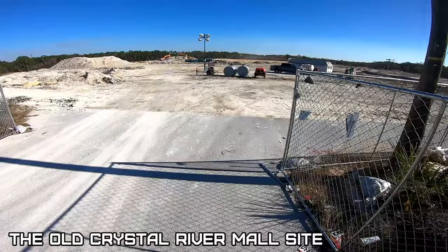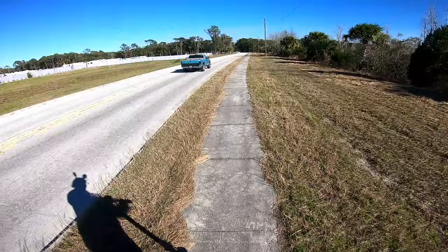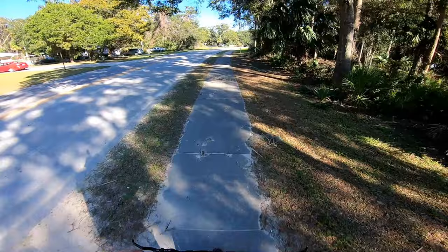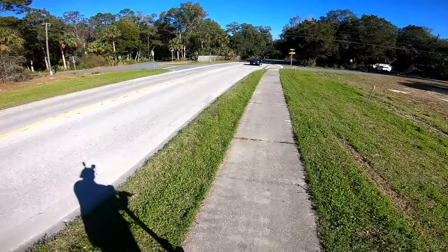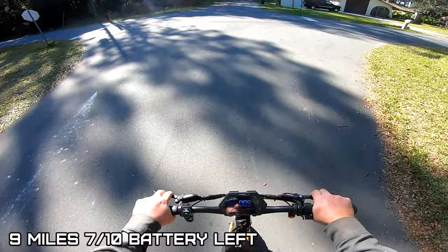I think this is as far as we'll go, boys — eight miles. I'm not sure if there's a seat kit available for this, but if there is it mounts differently than the other ones. I kind of like the seat just to relax once in a while, but it does get in the way if you're going to be folding it up a lot. Nine miles, and it looks like three out of ten battery used.